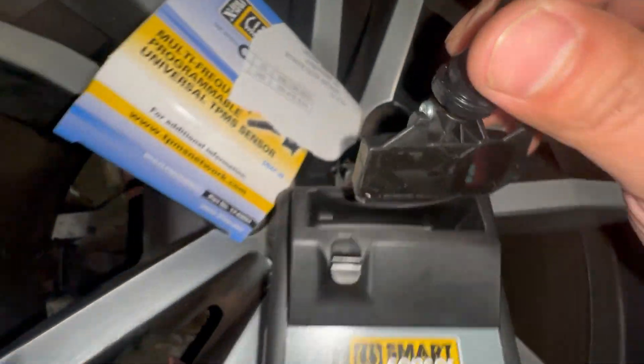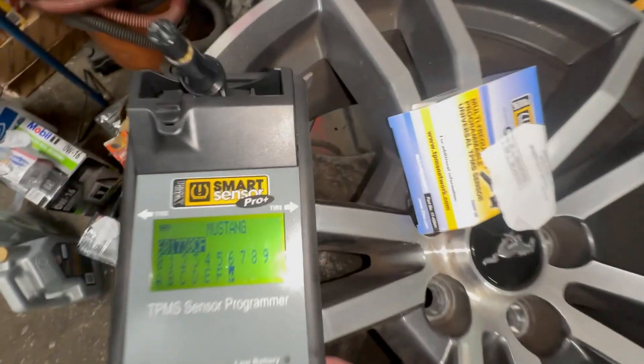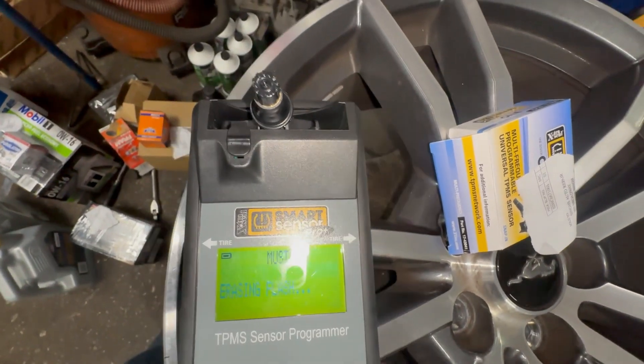Now we're going to put this sensor in the cradle, just like that. That's where the pins are over there — you see that. That's why I tell people I cannot program a sensor that you bring from the dealer. I probably can, but I don't want to deal with it. Press Enter — programming, kid cradle.